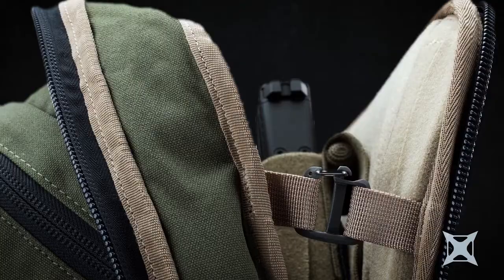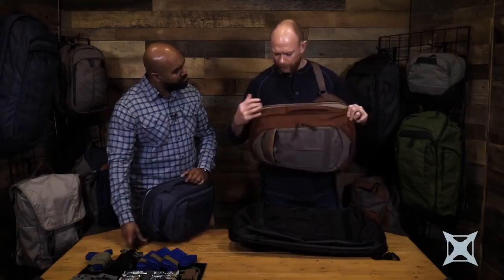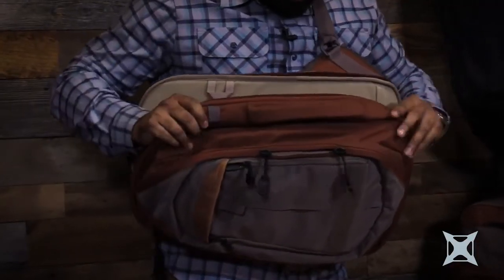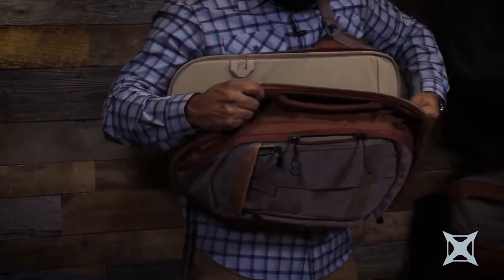New features for this year — we've actually added a removable tab here. It used to be that if you wanted to open this up all the way, it could just fall open all the way. If I'm running, I don't want whatever's in this compartment hitting against my thighs. So now this tab will help hold that pack up and in place.